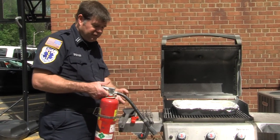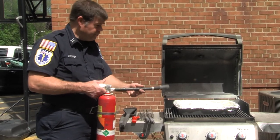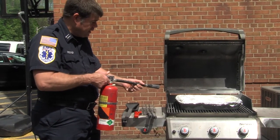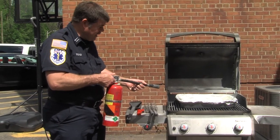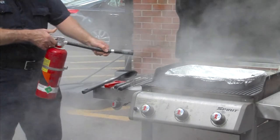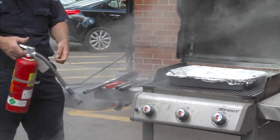To use the extinguisher, we have the acronym PASS. P is for pull the pin. A is for aim the nozzle at the base of the fire. S is for squeeze the handle. And then we want to sweep it back and forth at the base of the fire.